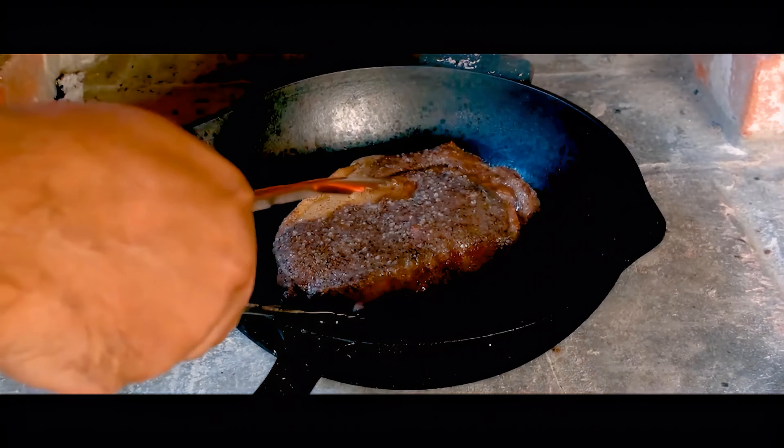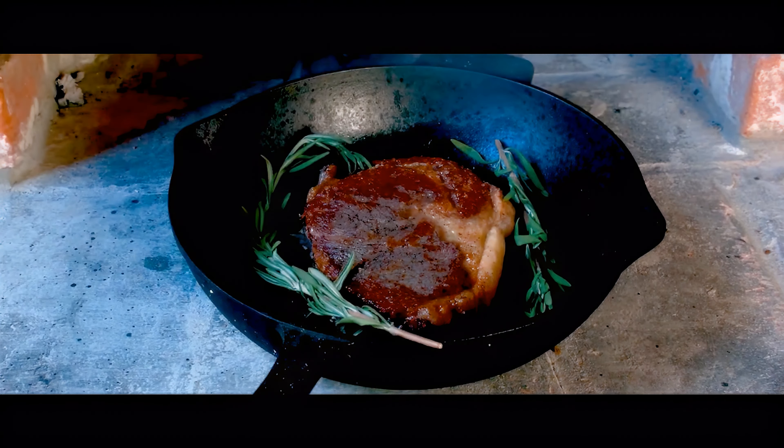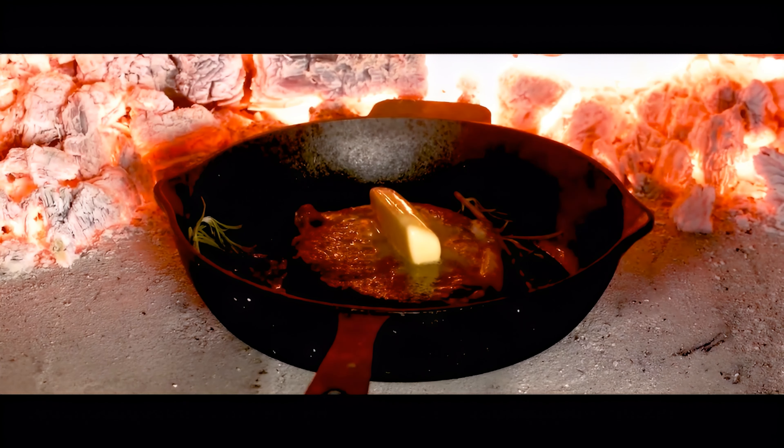After that, pull it out, flip the steak, sprinkle on some rosemary and a hefty portion of unsalted butter, and return it to the oven for an additional two minutes of cooking perfection.